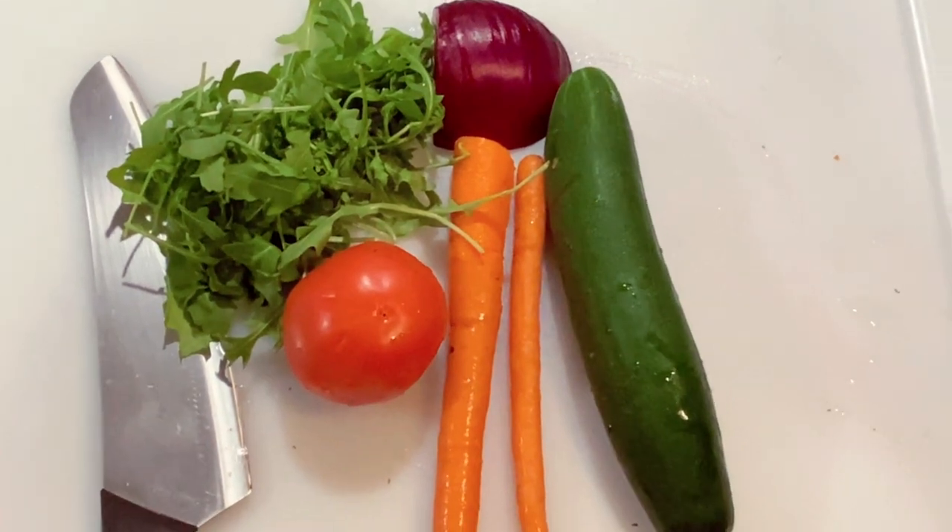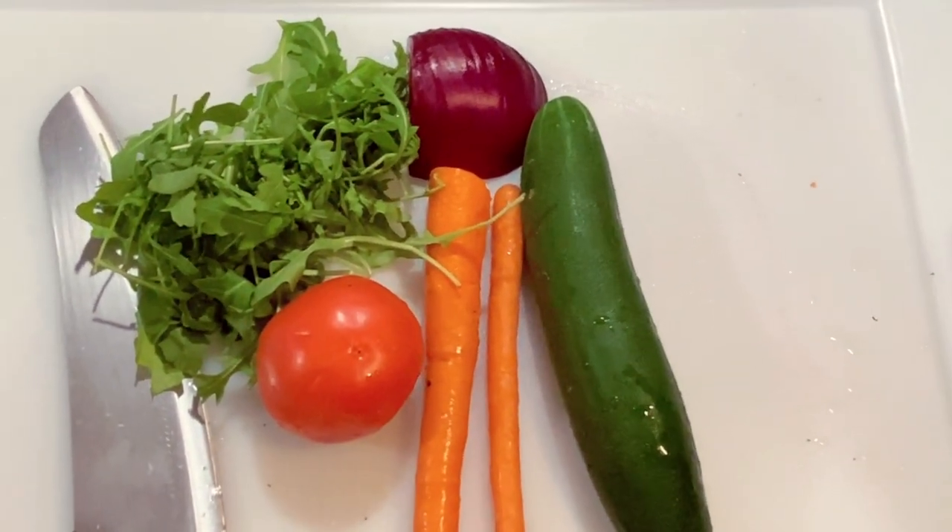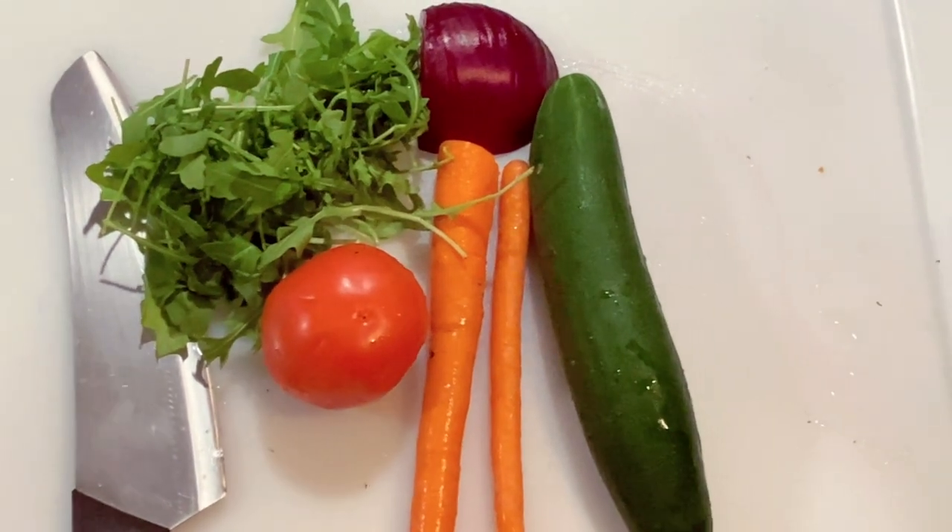While the octopus is going we're going to prep the salad and the marinade. The process is: boil it, grill it, cool it down, then marinate it. I'm going to get the veggies ready for the salad. The veggies I'm using are arugula, onion, cucumber, carrots, and tomato.